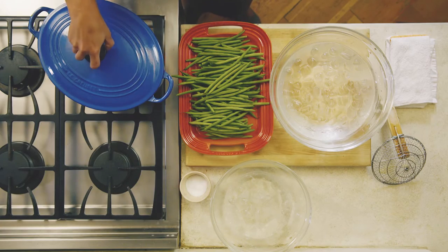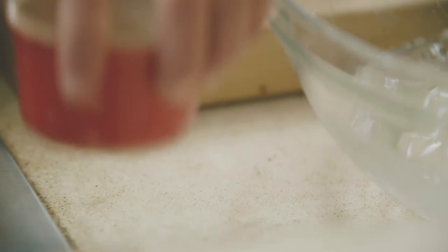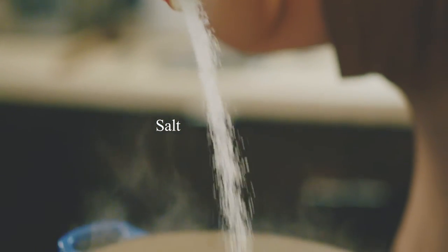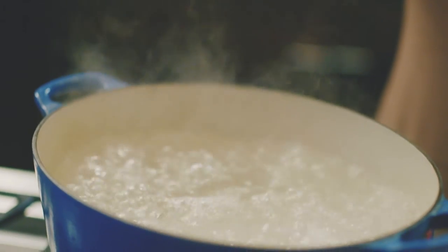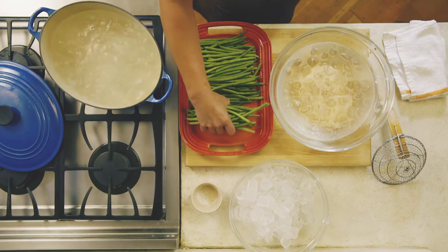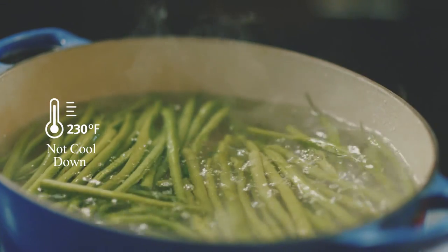The first thing is the blanching water. You need a giant pot of boiling salted water. The water needs to be so salty it tastes like the sea, so you stand a chance of seasoning your vegetables. The next thing is the amount of water — you need plenty of boiling water so that when you drop your vegetables in, the temperature does not cool down.